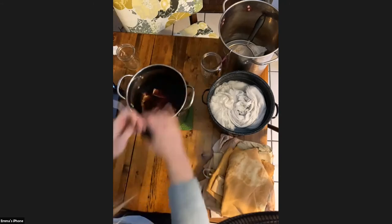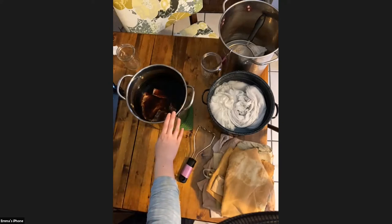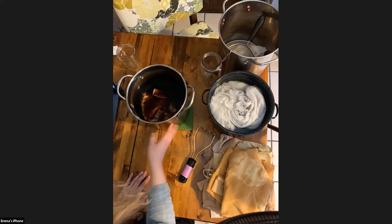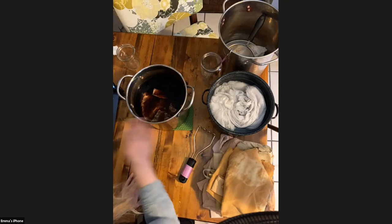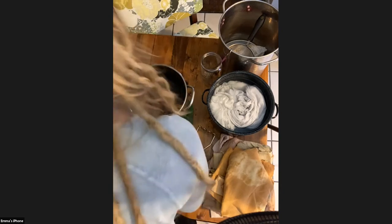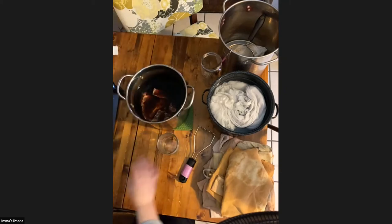We're going to transition now to doing avocado skins and stones and I'm going to walk you through that process as well. If you are ready to dye today and want to get started, go ahead and put whichever one you want to do first — your onion skins or your avocado skins and stones — in the pot, fill it with water, and get that on the stove. Everything I'm going over with you today — I'll teach you all the next steps so that you're prepared to dye on your own.